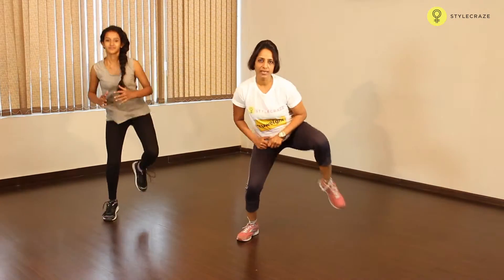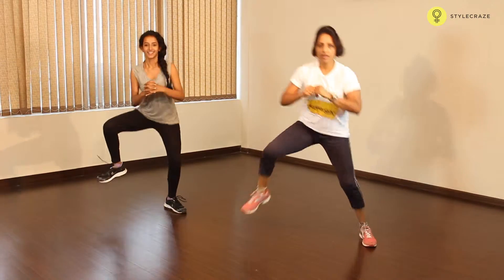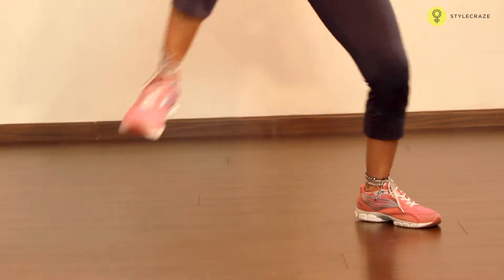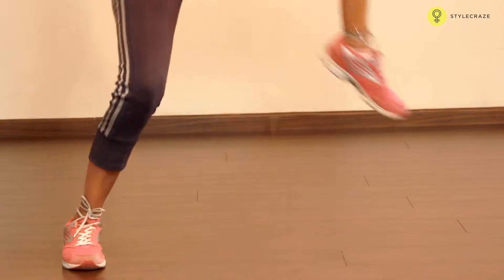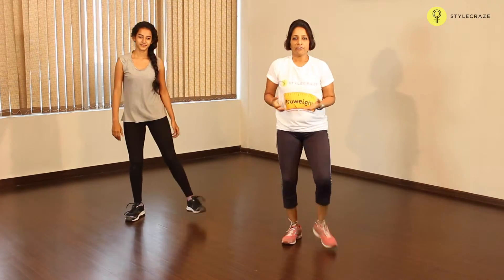Ready? Let's go. Come up, and go. Recover for 15 seconds.